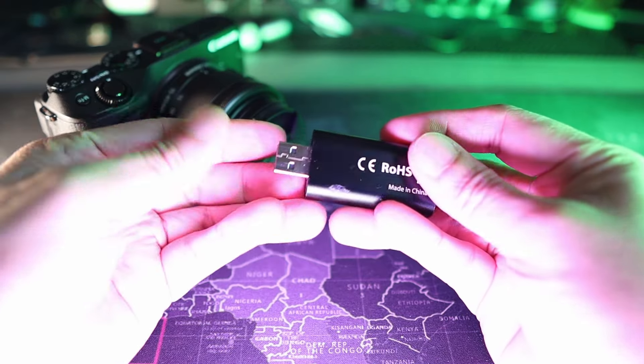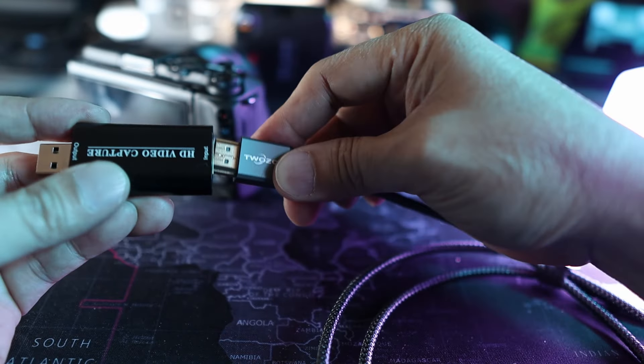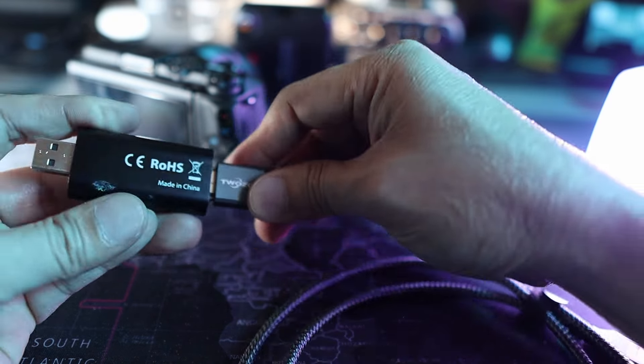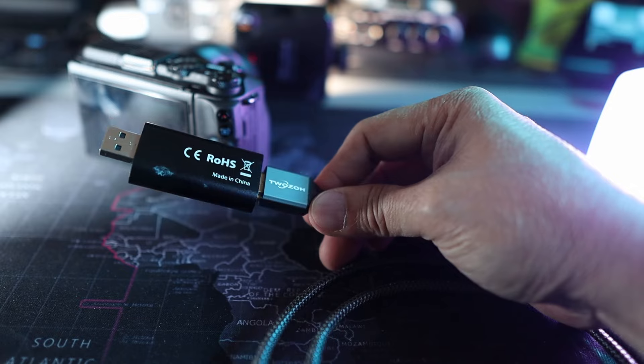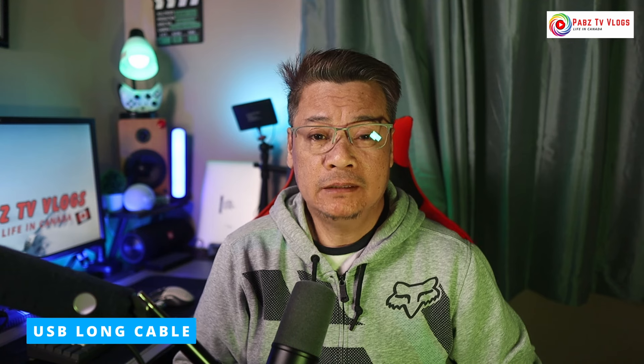This capture card is plug and play — no driver needed and no external power supply required. Once plugged in, the live stream or game capture is identified automatically as a webcam. You'll also need a long USB cable that can reach your PC and camera, and of course a computer with streaming software installed.